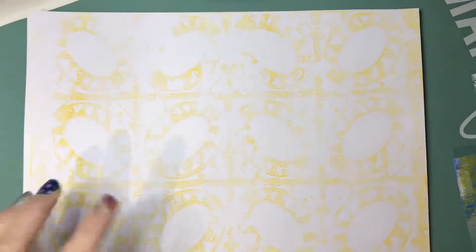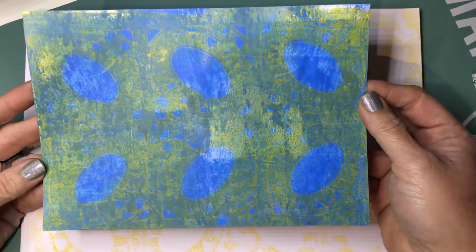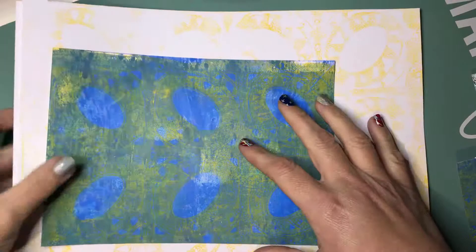Then I had a blue background where all I had on it was blue, so I pulled off the jelly plate the Aztec print. This is my least favorite one — it shows up pretty bright on the screen, but in person it's actually not that bright, so I wasn't that happy with that one.